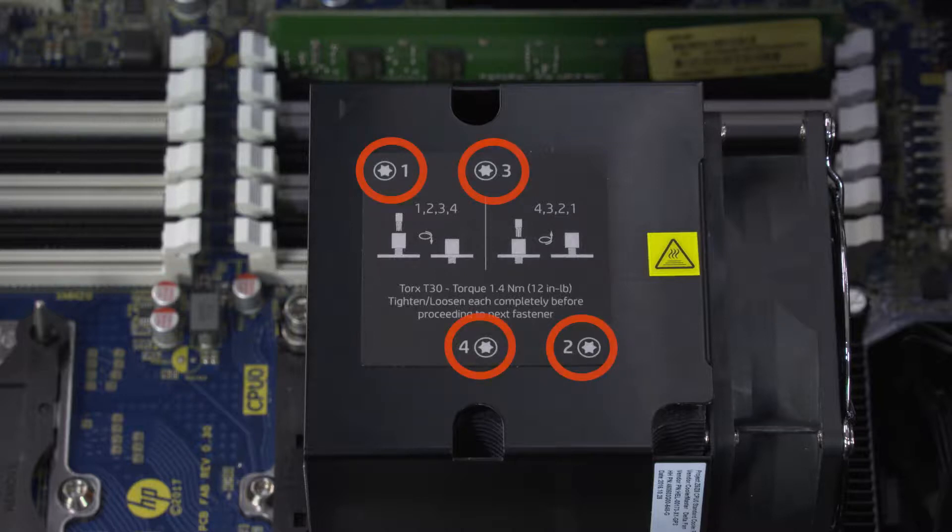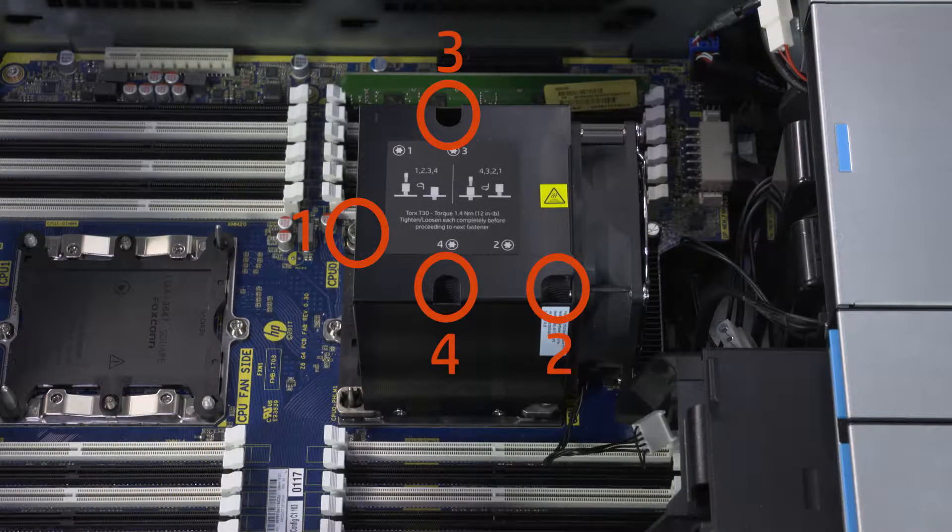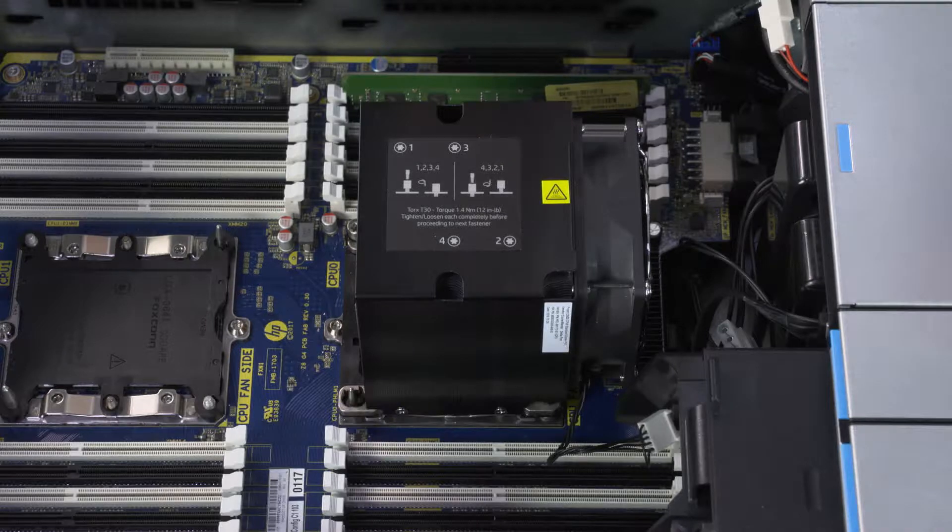The heatsink has numbers adjacent to the screw holes on the heatsink. The screws must be loosened in the manner shown on the heatsink label or the processor socket could be damaged.